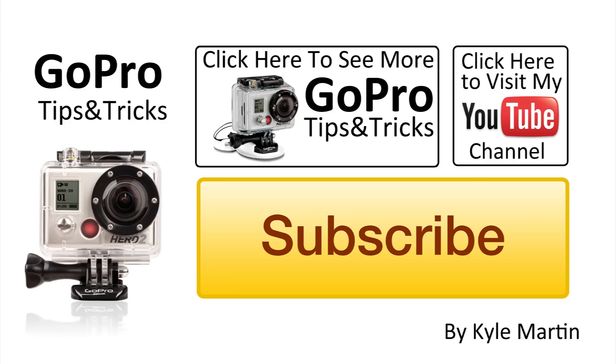Thanks for watching guys, this is another GoPro tips and tricks video. I hope you enjoyed it. There are lots more of these videos on my channel, make sure you check them out. If you've enjoyed it, subscribe, and if there's anything you'd like to see me do, leave it in the comments below and I will be happy to do my best.